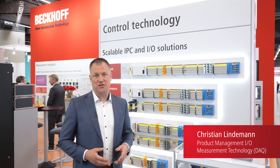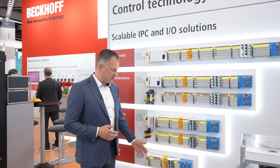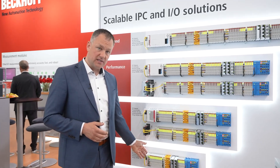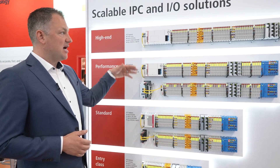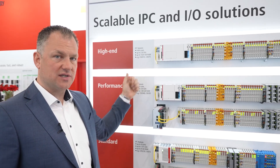Welcome to the Sensor and Test 2024 show in Nürnberg. We are showcasing our PC-based control systems ranging from small controllers, standard size, up to high-performance applications for high channel count data acquisition systems.